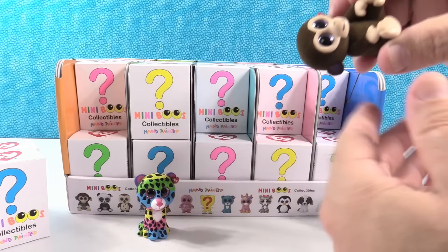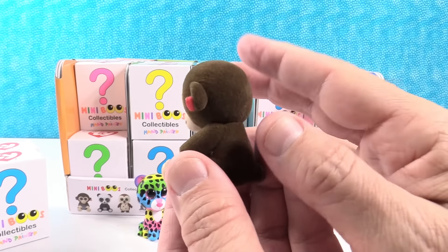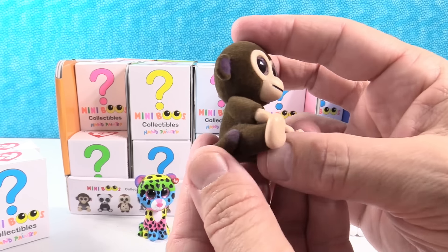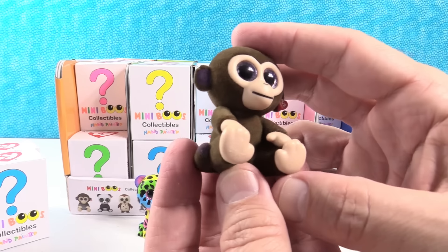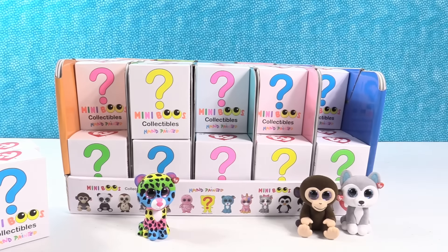Oh, you got the monkey! Now his name is Coconut. I know that because there was a little girl that saw these in the store and she was talking about how the name should have been Bananas. Coconut the monkey — that's just bananas, Paul!